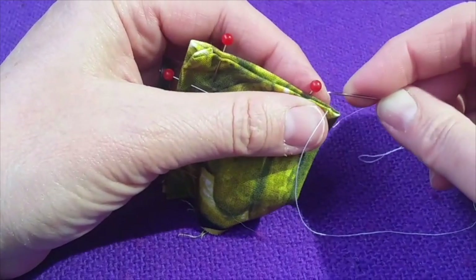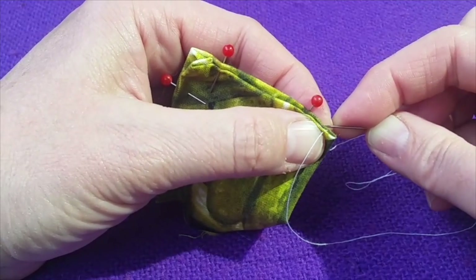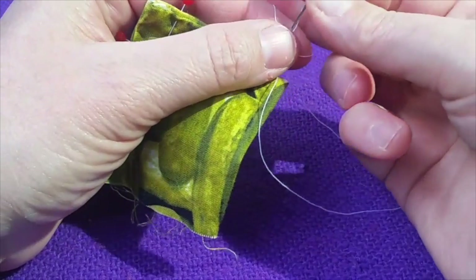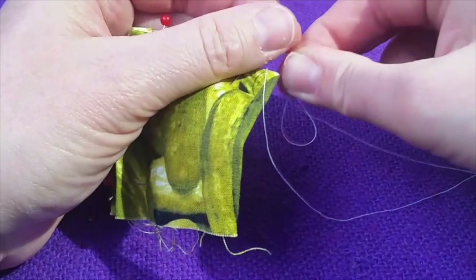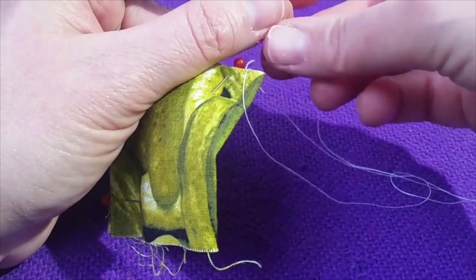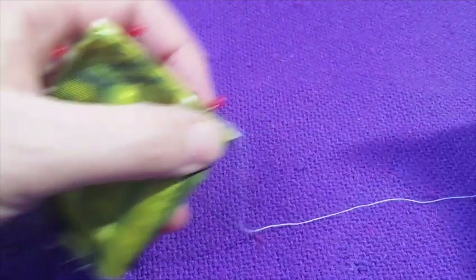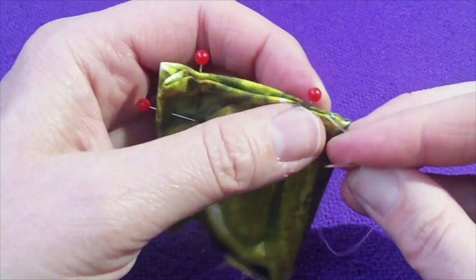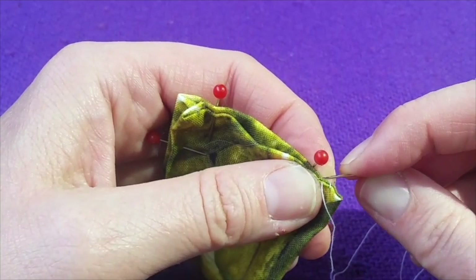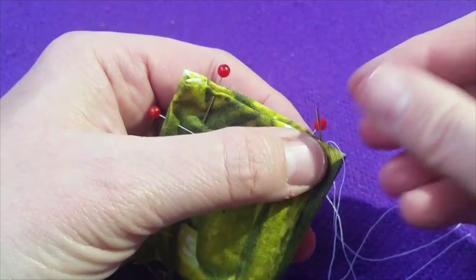So what you're going to do is continue to go all around this edge. Make sure you have enough of a tail on the needle part so that it doesn't fall out of your needle, because it's really hard when you have to keep re-threading your needle.